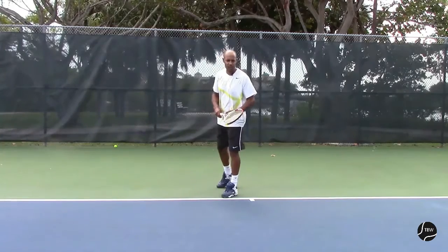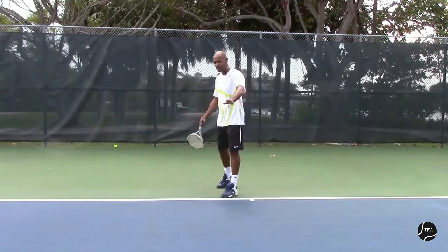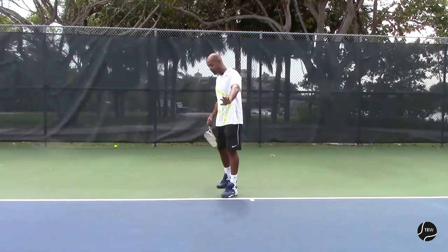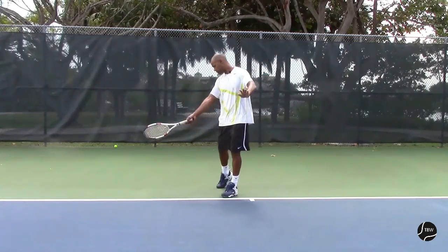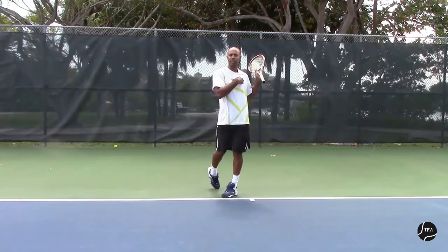It's very important when we start that swing forward that the windshield wiper motion starts right away. As soon as my arm starts swinging forward, the windshield wiper starts. We want the arm to move first and not the shoulder line. The arm goes first, and as I finish into my follow through, that's when the shoulder is going to come back facing.